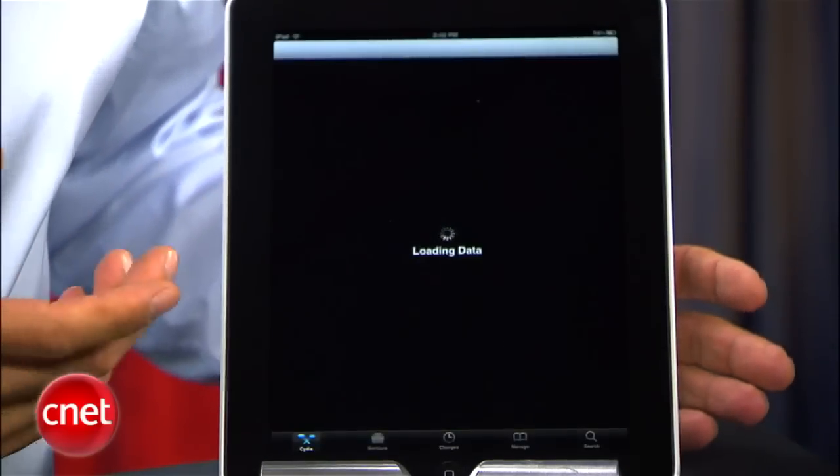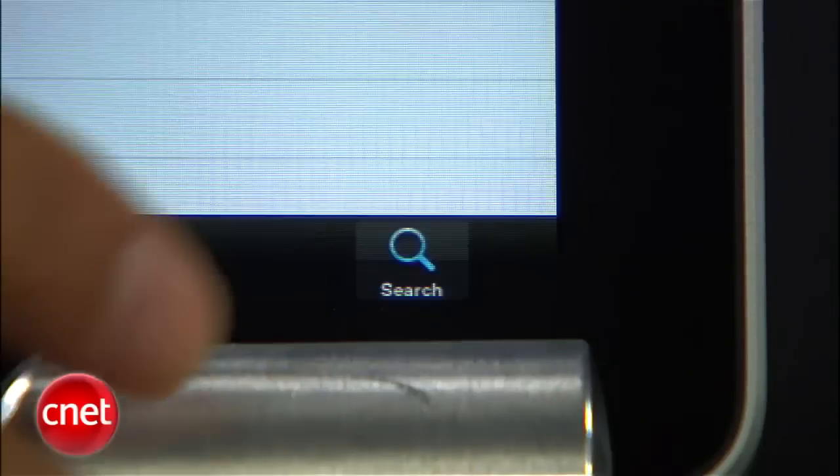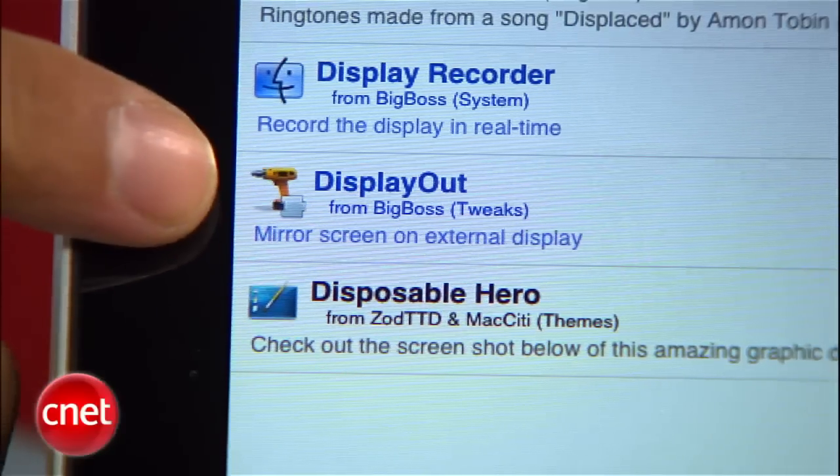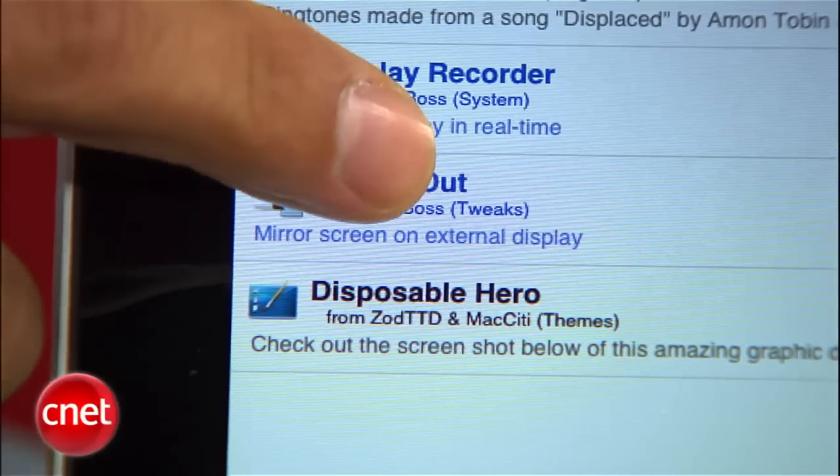Then go to Search and type in the word 'Display.' You're looking for a thing called Display Out, but with predictive text you should find it in just a few keystrokes. And there it is — Display Out. Click on that. You've got to buy this — it's two bucks. Don't be cheap.